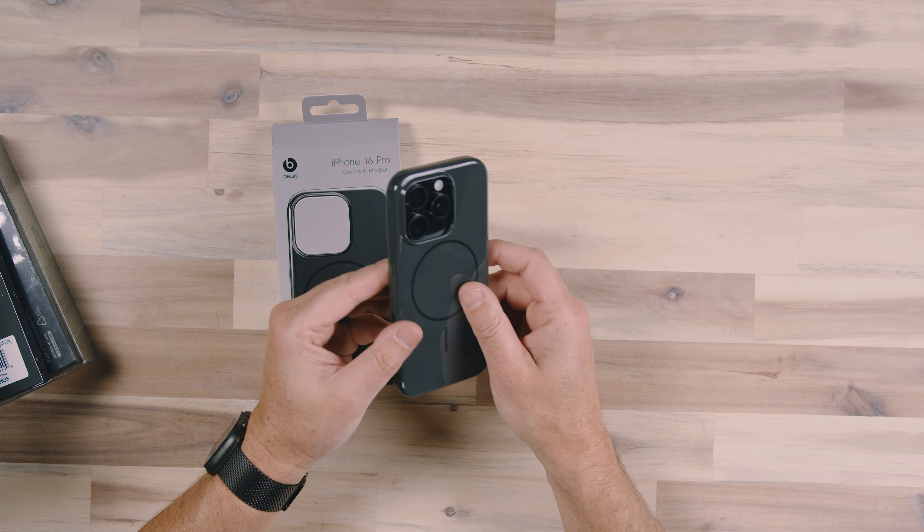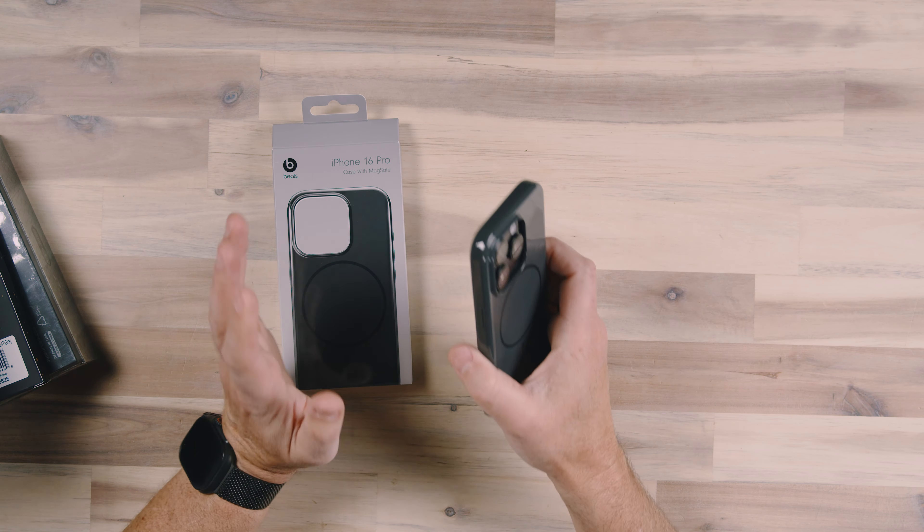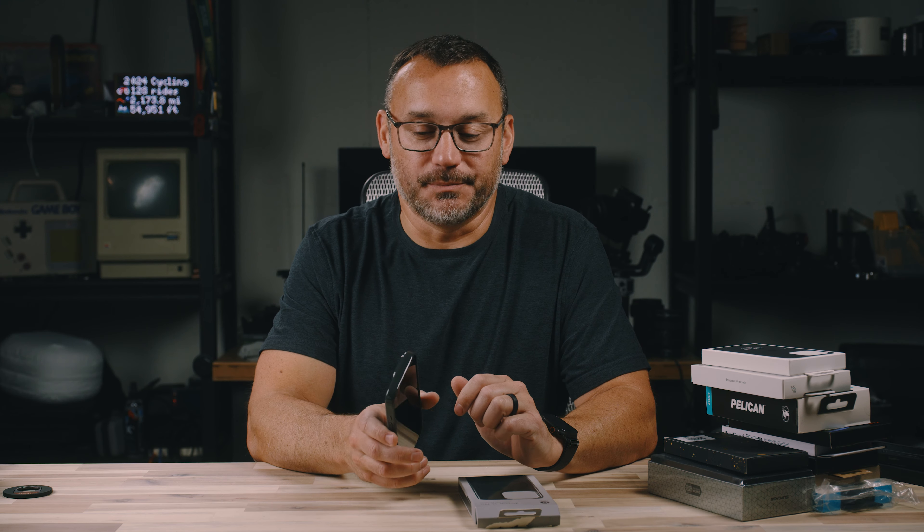This is the Beats MagSafe case. I love the fact that Apple is starting to do more stuff with Beats. I always thought Beats was a great brand and I was bummed when it seemed like for a period of time Apple hadn't been doing anything with Beats.